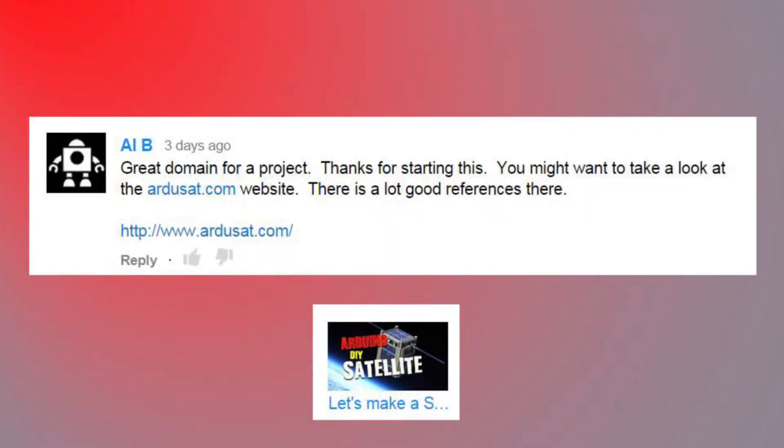Great domain for a project, thanks for starting this. You might want to look at Ardusat.com - there's a lot of good references there. Absolutely tons of good stuff on the Ardusat website. It's tried and proven and that's where I actually got the idea back when the Ardusat was being developed. Going down range, I think I'm going to clone a little bit more of their technology and we're probably going to link multiple Arduinos together in an I2C data bus.